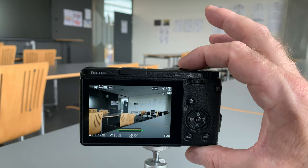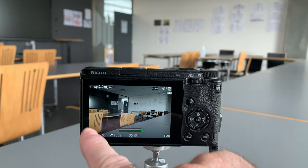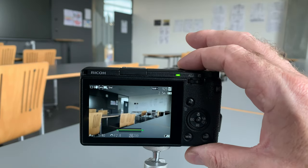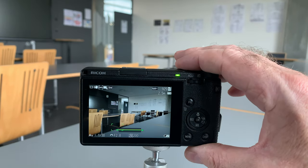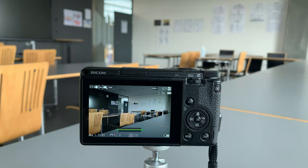If I half-press — that's what it's set up to do — you can see it's focusing down to the left on the back of these chairs. I'll try it one more time and now it's jumped over here and focusing in this area. So you don't have much control; it can focus right out to the edges, and that's not always what you want.